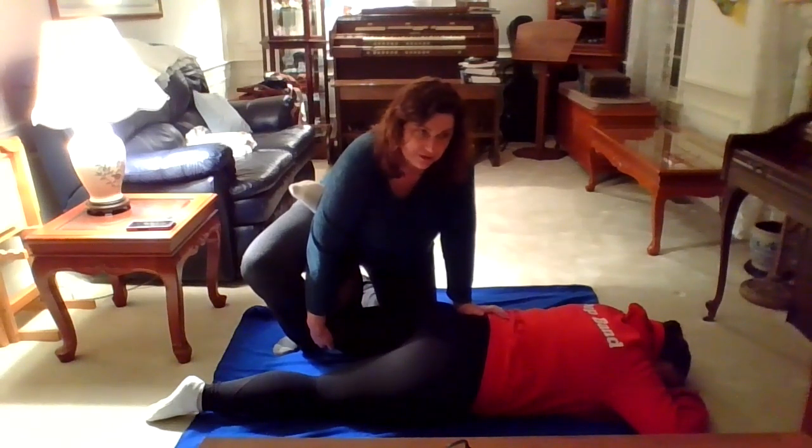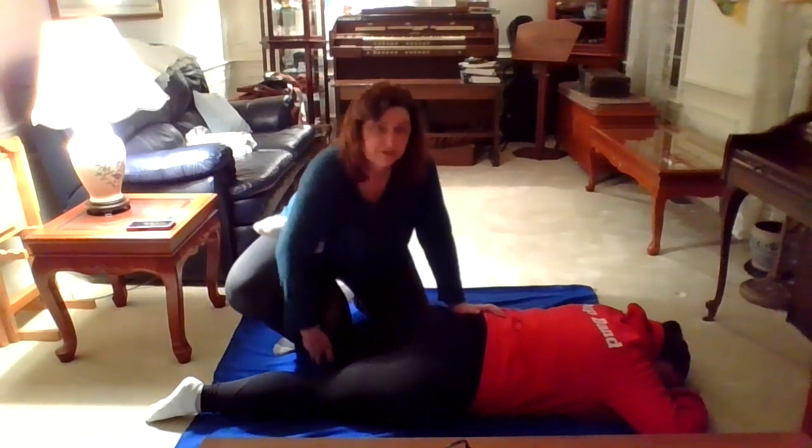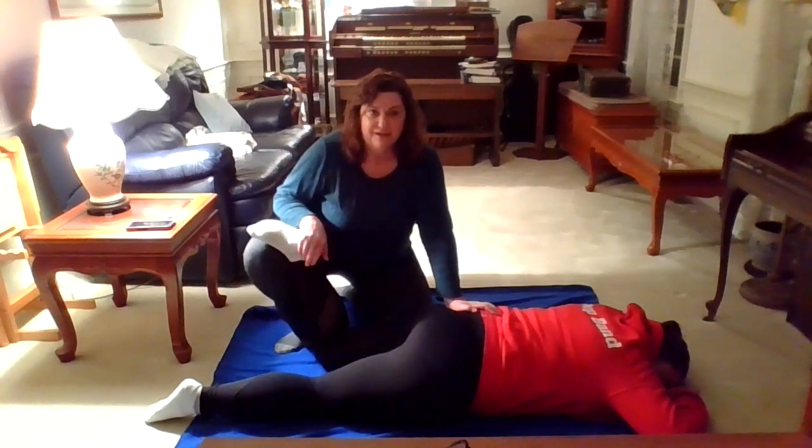You're going to stretch until you feel like you can't comfortably move any further. When you get to that end point, hold this position for about 30 seconds. After 30 seconds, relax and repeat on the other side.